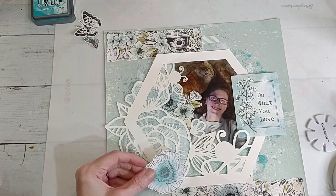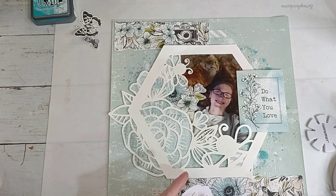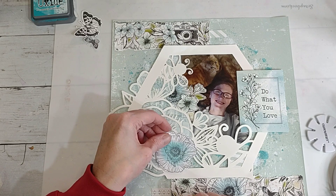I kind of think I want it here just to help build the cluster. Yeah, let's do that - so it's kind of in the corner of the hexagon.